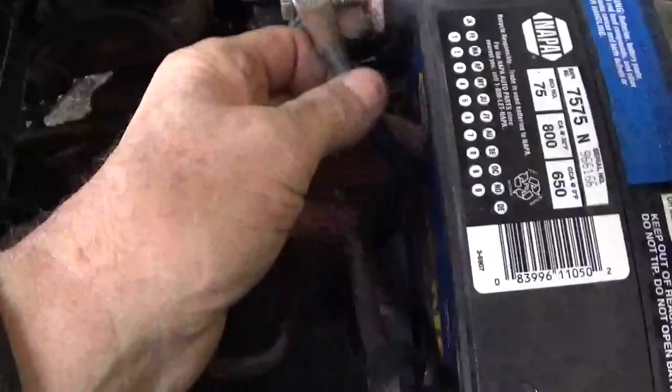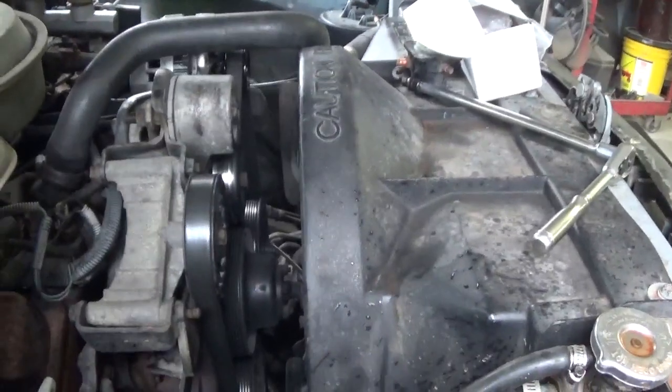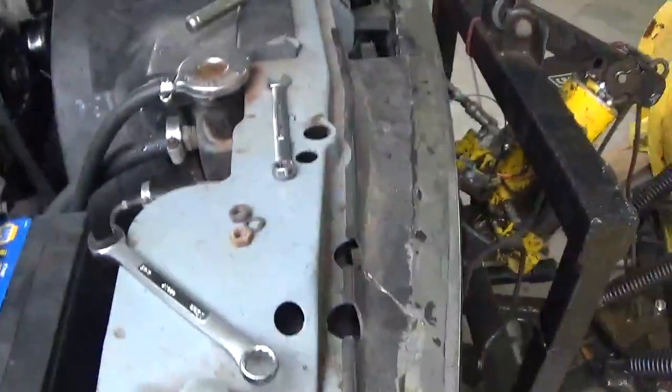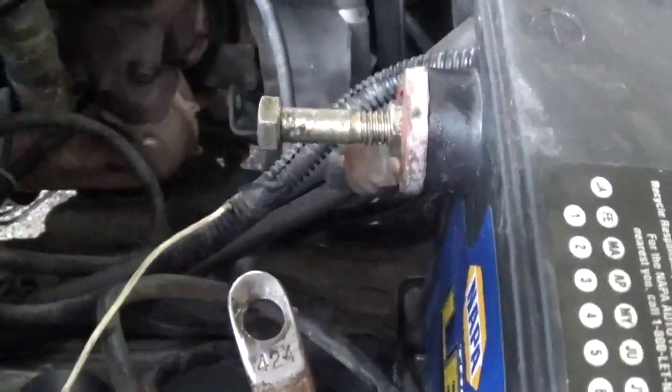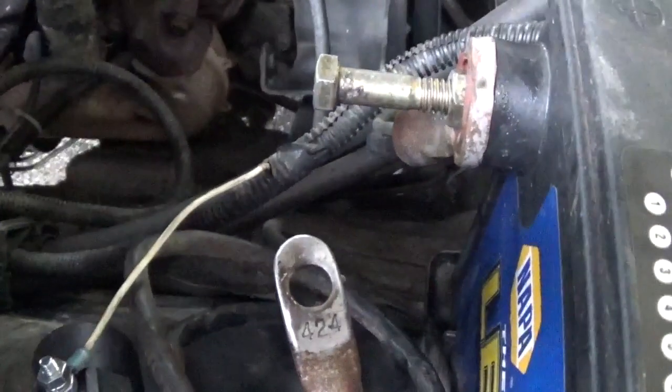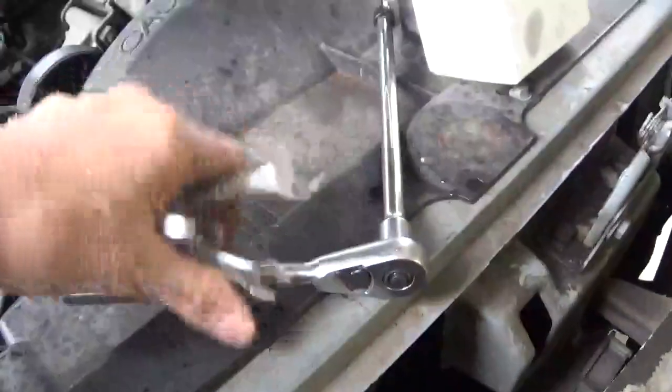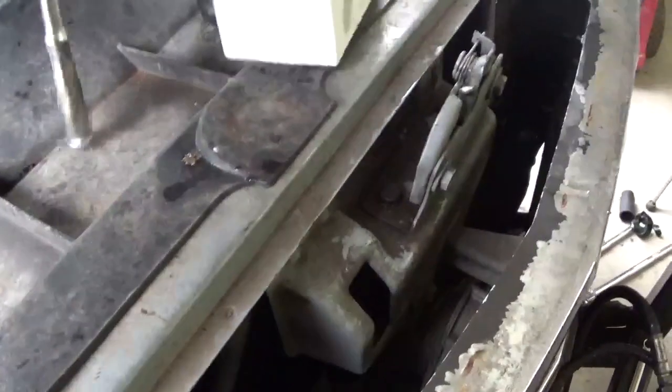I have the new solenoid hooked back up, and now I'm touching the wire and I'm not getting anything — so apparently the solenoid was bad. I didn't need those other parts but I bought them because I wanted everything related to turning. I'll take the bolt out of the battery, put the wire back on, and we should be good to go. The wire is hooked up and nothing's happening, which is wonderful.